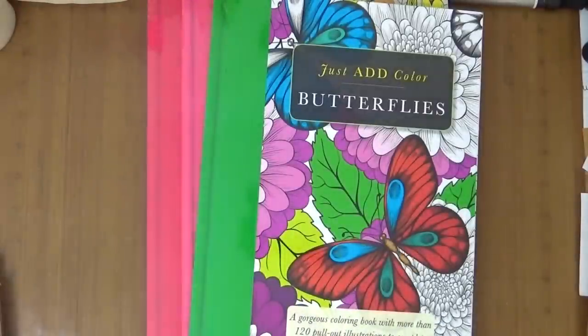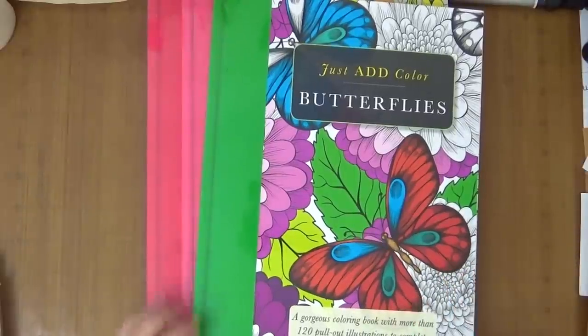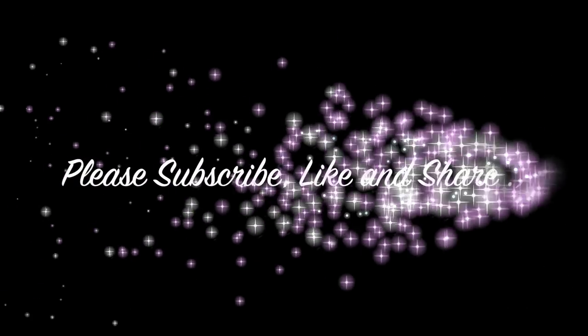I thank you guys so much for stopping by and spending some time with me today. I'll see you guys next time. Thanks so much. Bye!